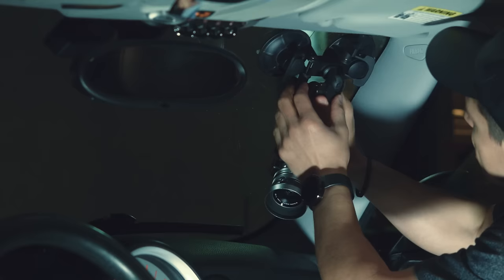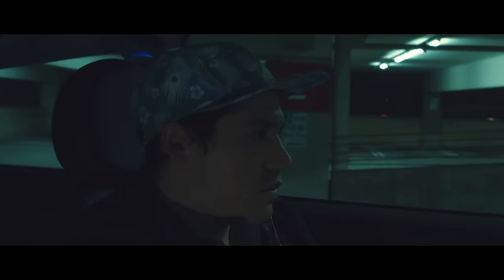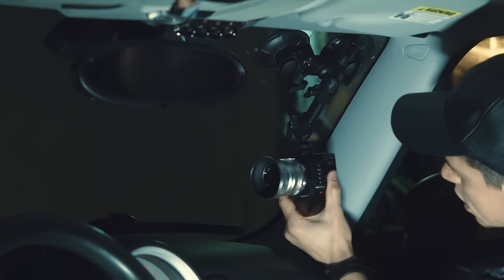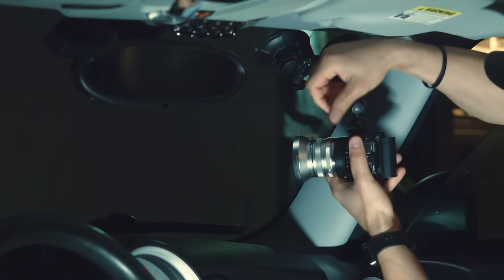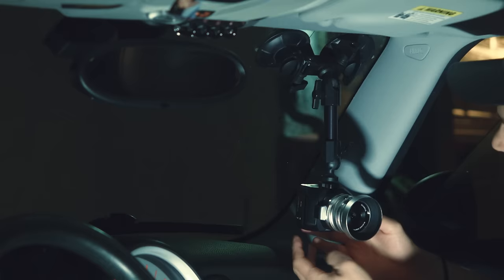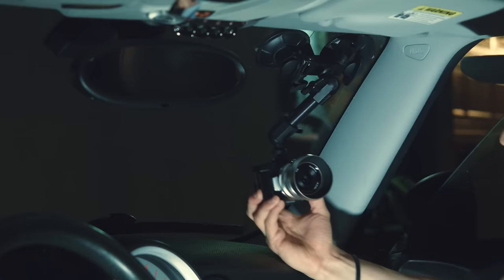Now moving on to the interior — this is how you could set up the interior shot to that passenger front side view, which is very useful. You can see how versatile the Fat Gecko mount is. You've got the dual suction cups, and you're able to adjust the top at a ball joint, and you're also able to adjust the base plate at a ball joint as well, which makes it really sturdy and dynamic.